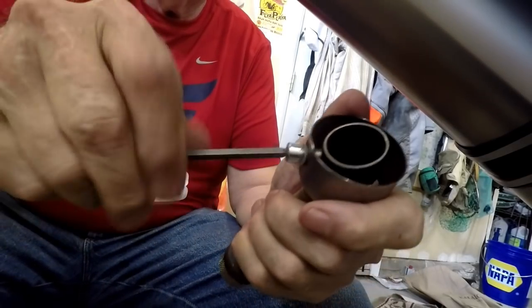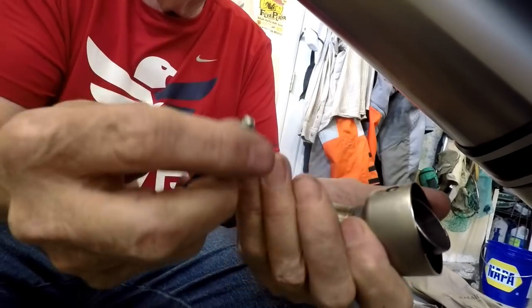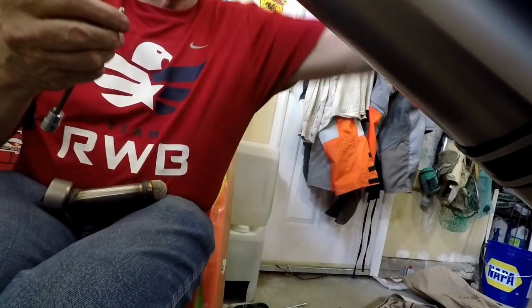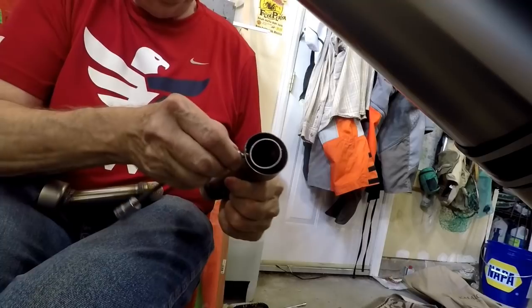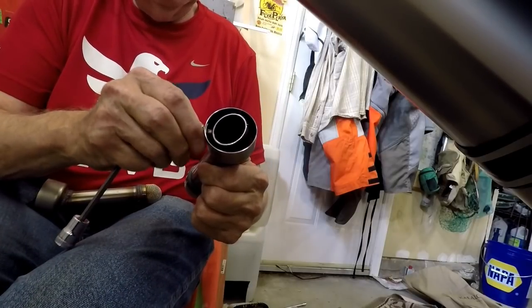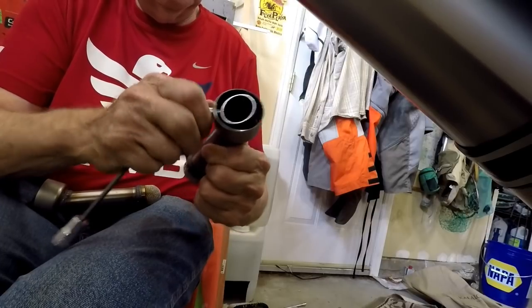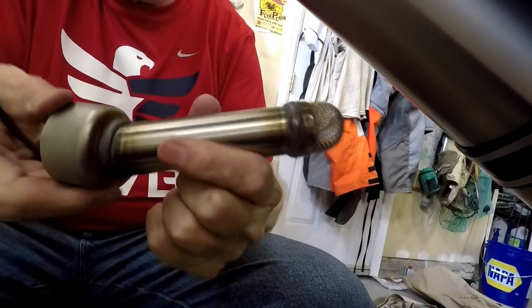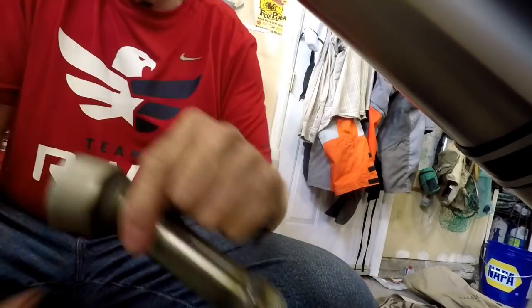He gave us a spare — thank you very much. It's got a little Belleville spring washer — a wavy spring washer — so I'll put that in this one and save it for later. Maybe if you're going to do a desert rally or something like that and you don't mind getting in and programming all that stuff, the bigger one might be a way to go.